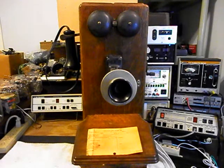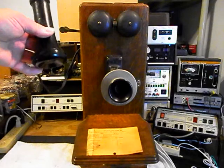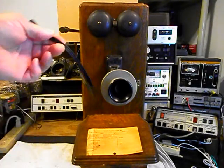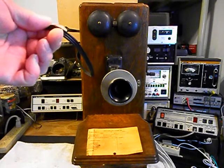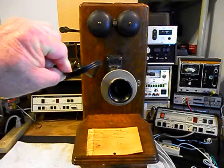So we want to do an initial checkout on this telephone, and we're going to be converting it for use. We want to start over here at the receiver capsule. I've already cut the cord here because this will be removed — we're going to install a cloth cord on this unit.